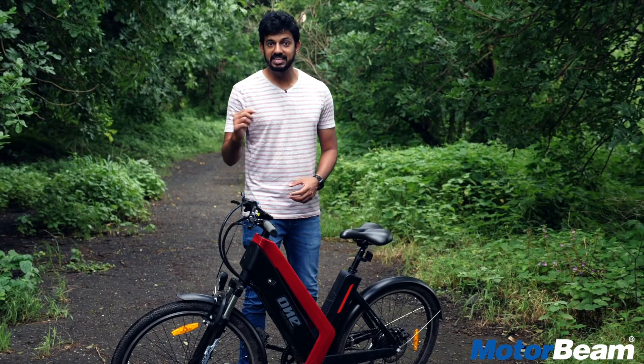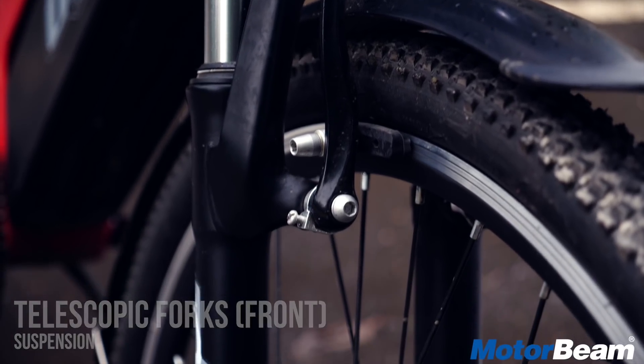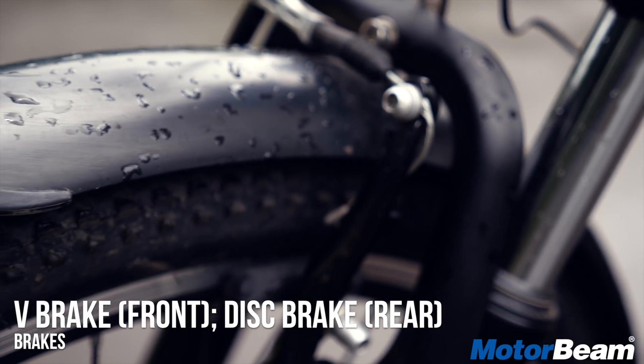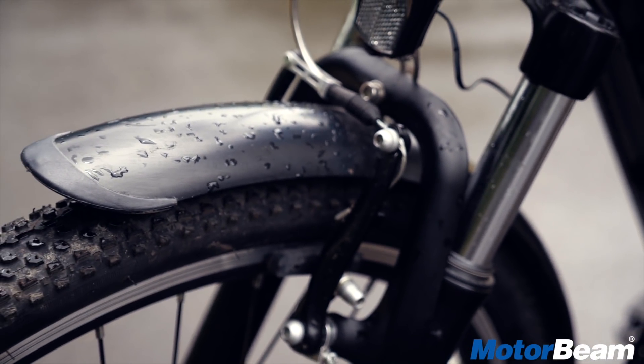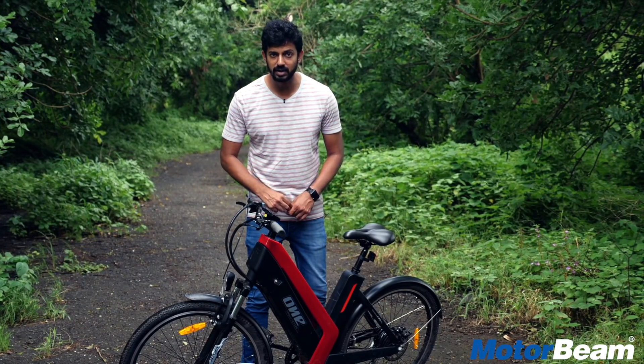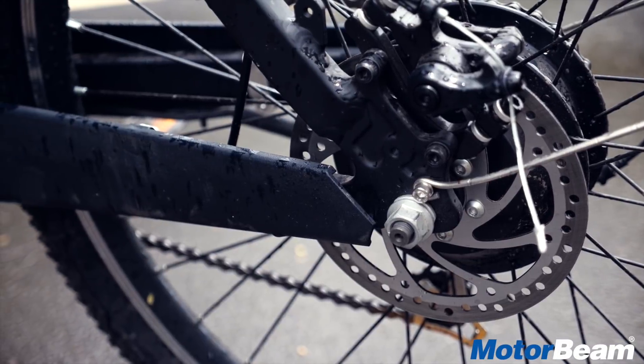Unlike Dhanil's Honda Activa, this one actually gets front telescopic forks which are effective, but there is no rear suspension at all, so ride quality isn't that great. This cycle also misses out on a front disc and gets V-shaped front brakes.